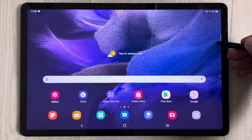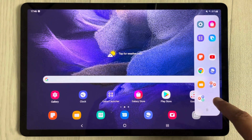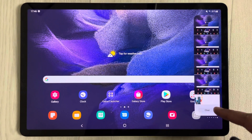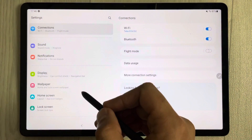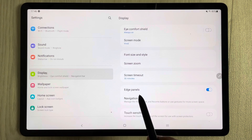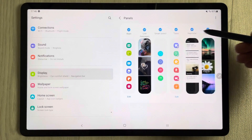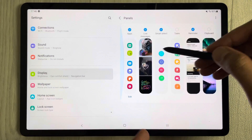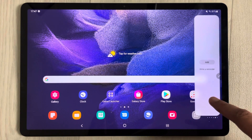The eleventh tip is about customizing the Edge Panel. You can add more panels like live messages, reminders, weather, and tools. Go to Settings, then Display, then Edge Panels, and select Panels. From there you can enable any panel options you want, and they'll all be accessible from the edge panel handle.